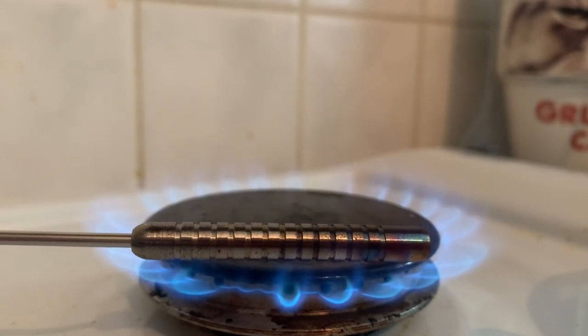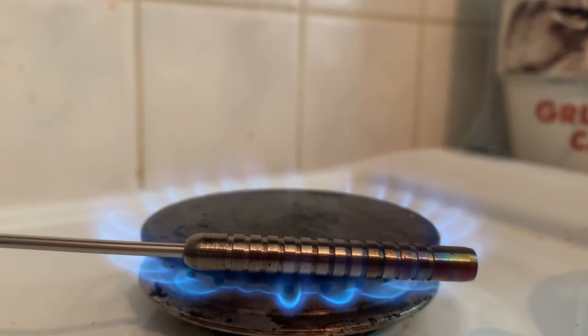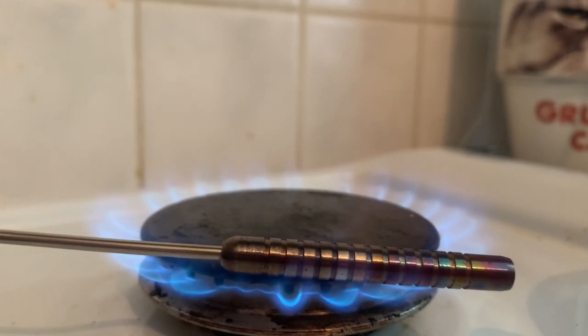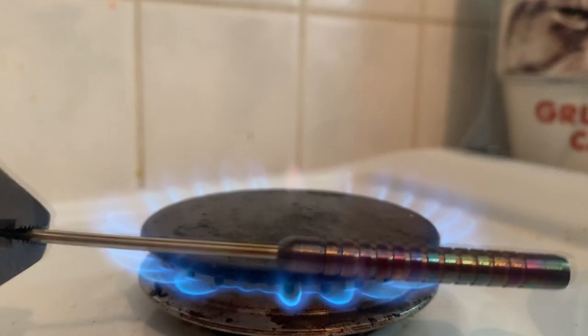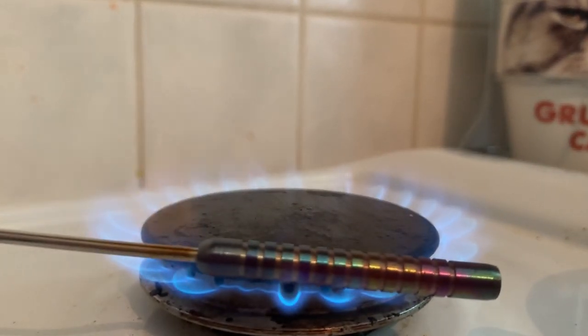Tempering is basically changing the properties of the dart, and as it gets to certain temperatures the color is one of those properties. Depending on what temperature you've got it at will depend on the color. As you can see, I'm putting the dart through the flame and getting a different color depending on how much is heated. As I put it through slowly it gives a different color because it's different temperatures at different parts of the barrel, and it gives a really nice rainbow effect — absolutely stunning.